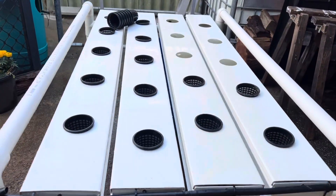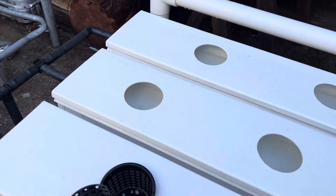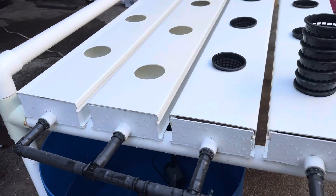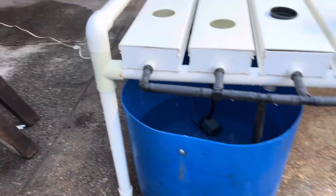Now I've got it washed and put it back together and running. There's the reservoir — it's a 100 litre, from a 200 litre drum cut in half.